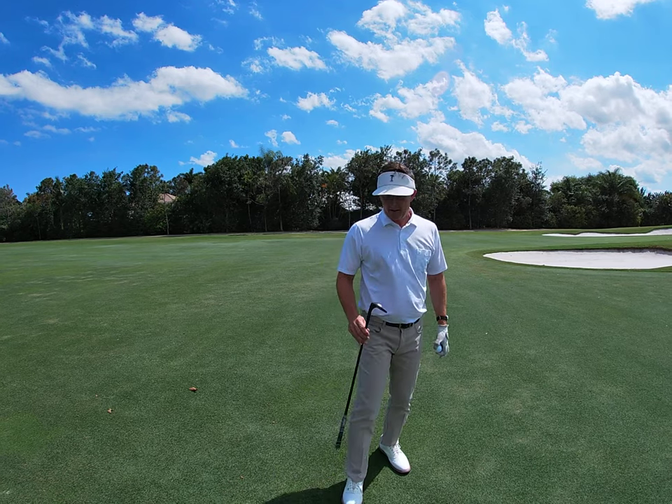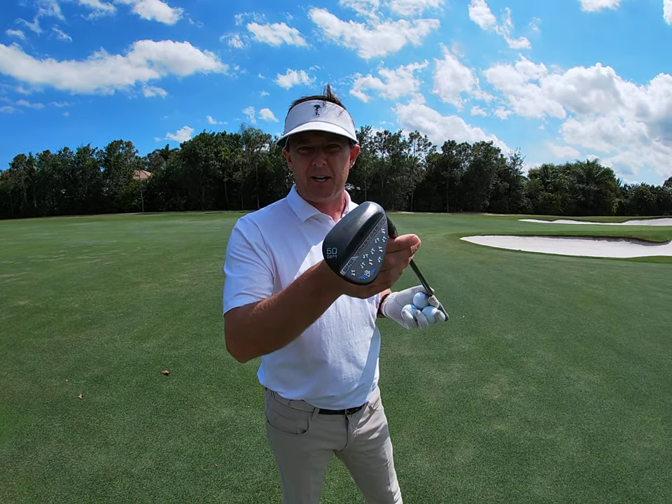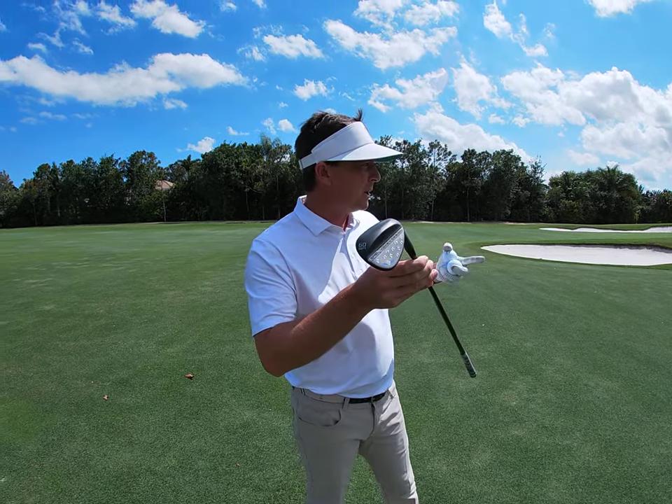First and foremost, you want to select a club with some loft. I've selected my 60 degree, but you could certainly play this with a 56 or maybe even a 54, depending on how far you hit the ball and where the pin is.